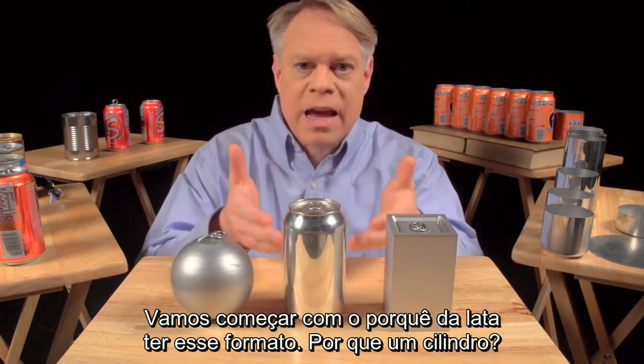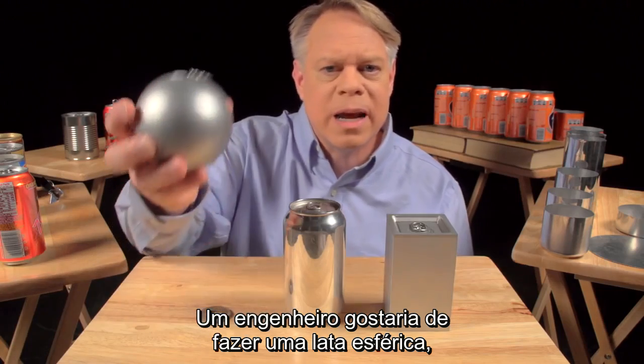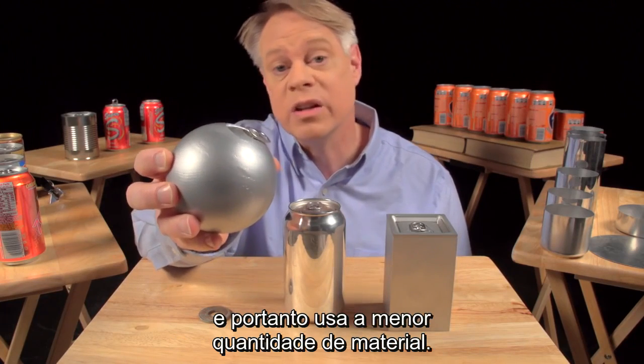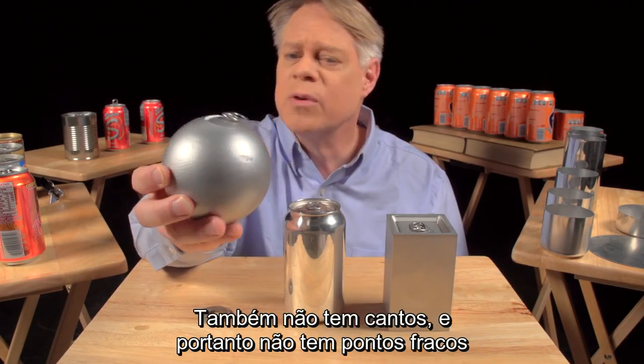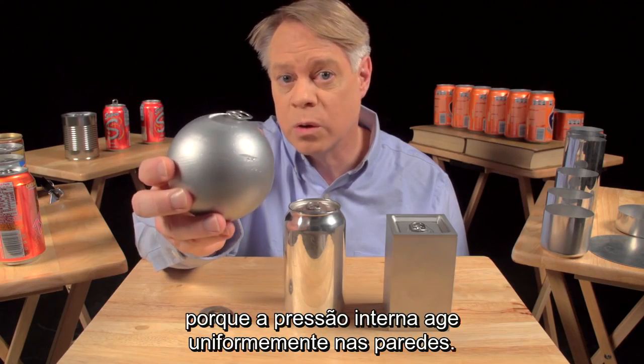Let's start with why the can is shaped like it is. Why a cylinder? An engineer might like to make a spherical can. It has the smallest surface area for a given volume, so it uses the least amount of material. It also has no corners and so no weak points, because the pressure in the can uniformly stresses the walls.